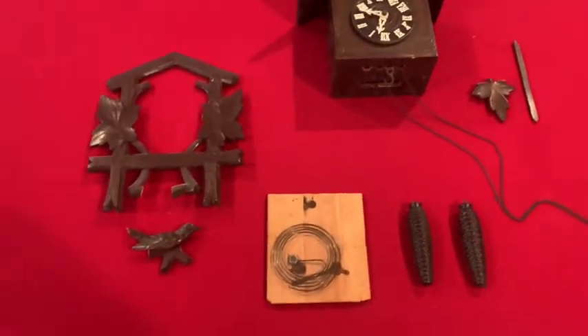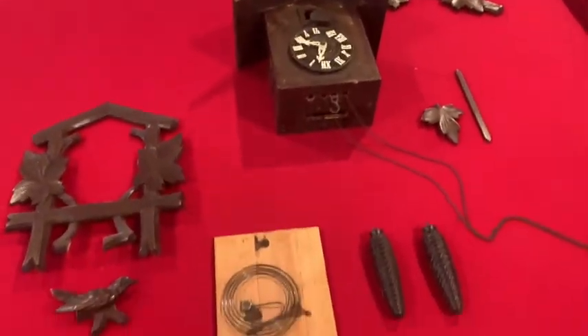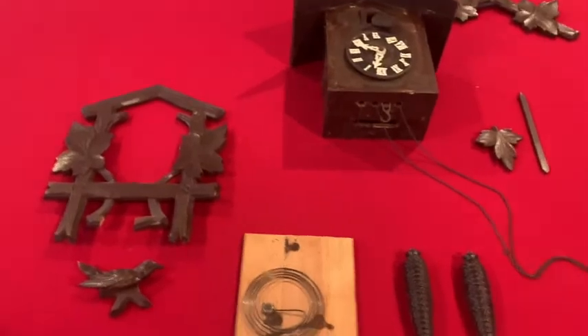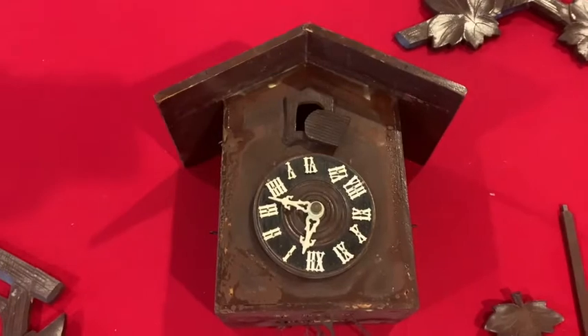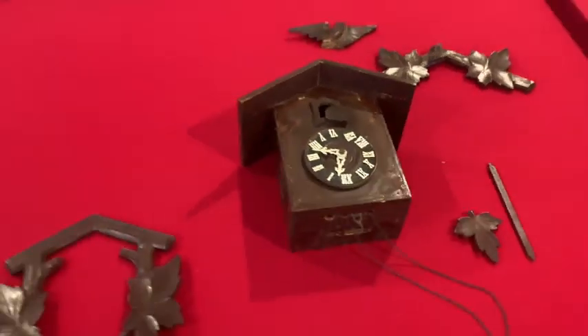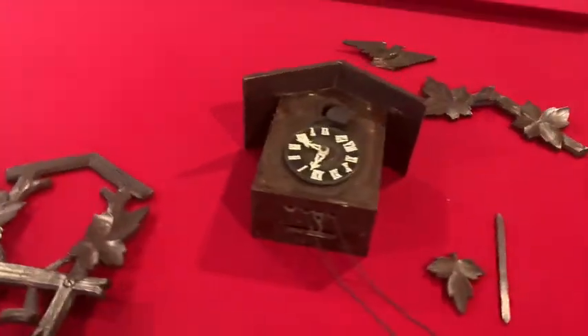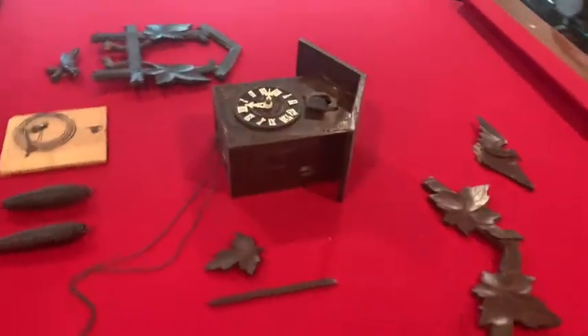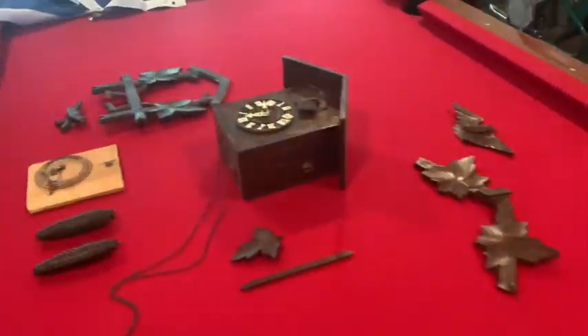Hey guys, Scott with Heritage Farms Texas. It's Tuesday night and we're doing something a little different today. The question is: is this cuckoo clock salvageable? I'm no clock expert — I'd love to know the type of cuckoo clock this is if you guys have any ideas. It was actually my mother-in-law's clock.